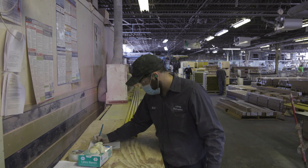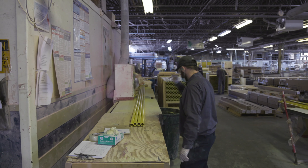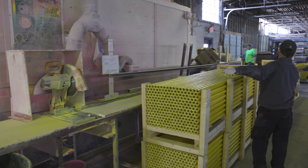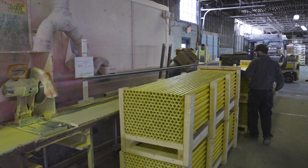After the parts are cut, the operator will quality inspect each manufactured Pultrusion. If the parts pass QC inspection, they are palletized for shipment upon completion of the order.